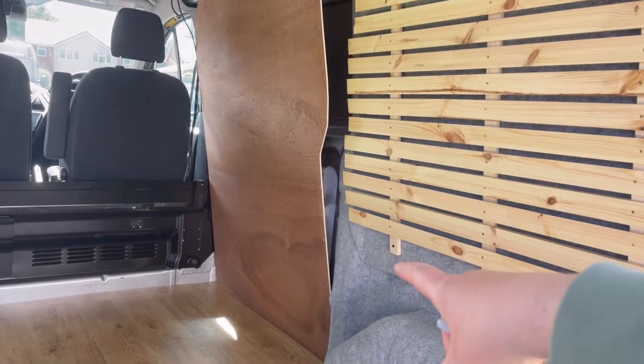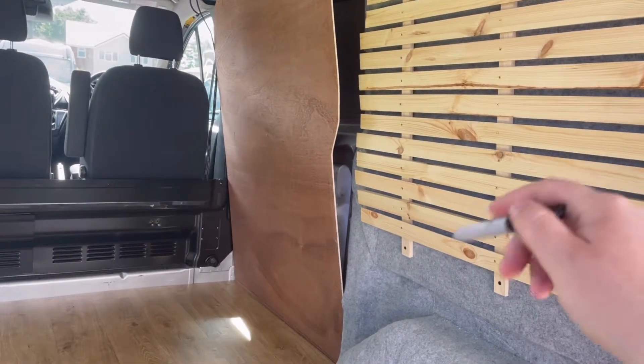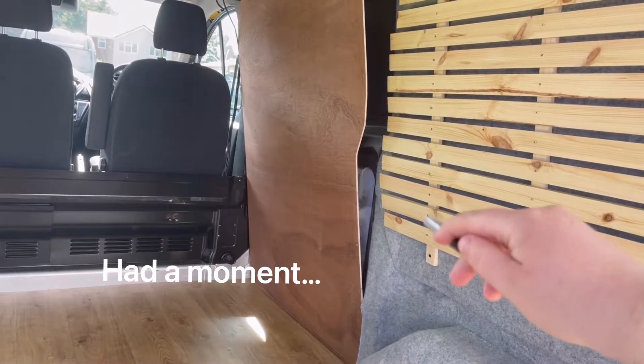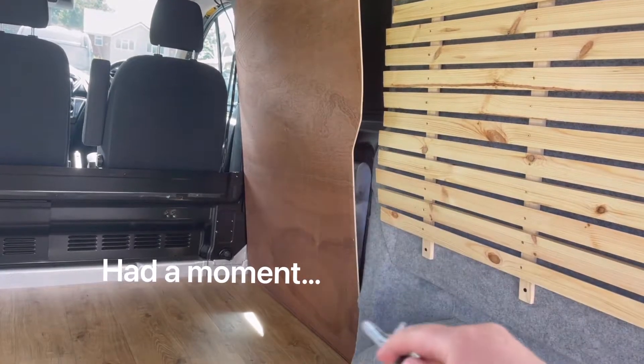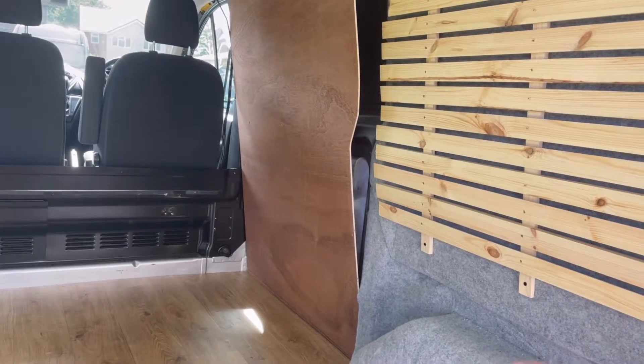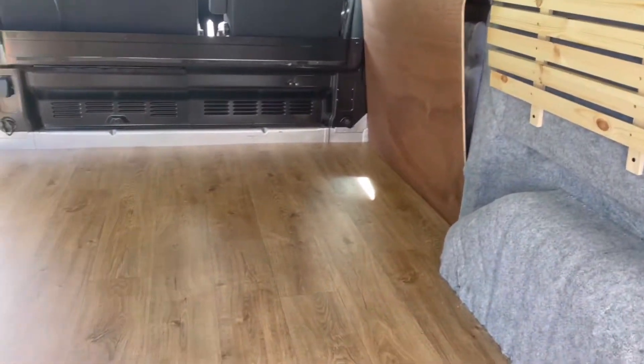That's the last panel to go back in. We were trying to recycle the ply, so I'm getting a window put in there, which means I'm going to have to cut some off that panel so it can go just on the bottom. Then hopefully we'll be pretty much ready for the windows and stuff.